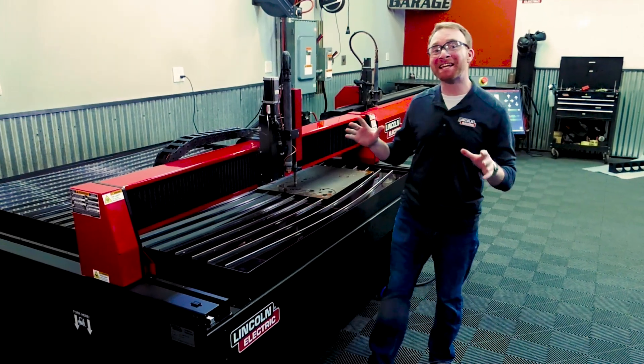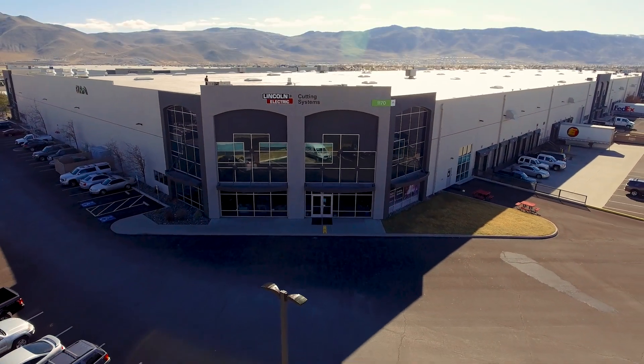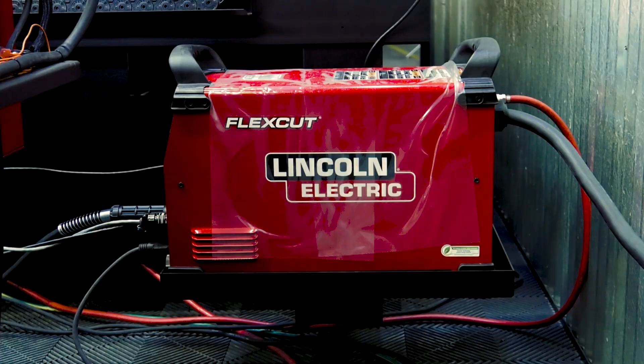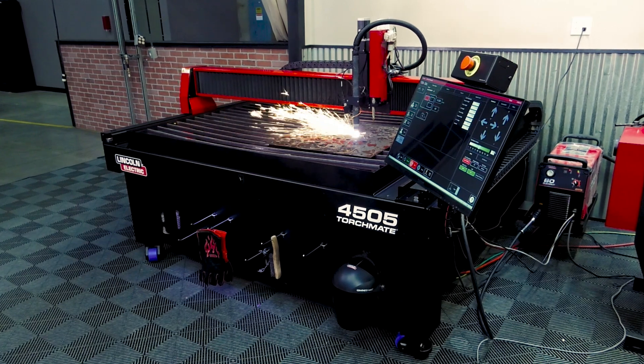First, let's take a look at the components on these machines. Lincoln Electric is one of the only manufacturers in the industry that builds every single component of the machine, including the plasma cutter, the motion controller, software, and the table itself.